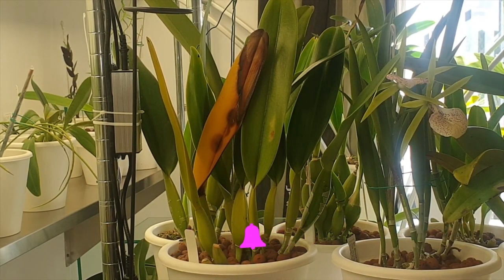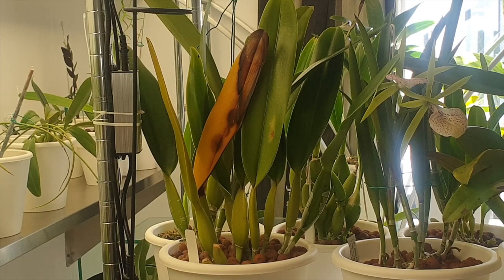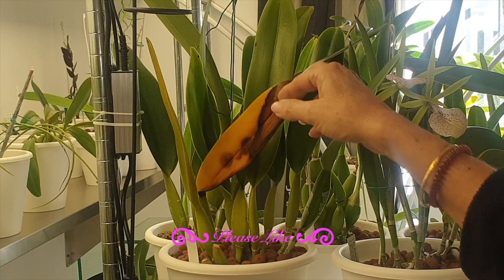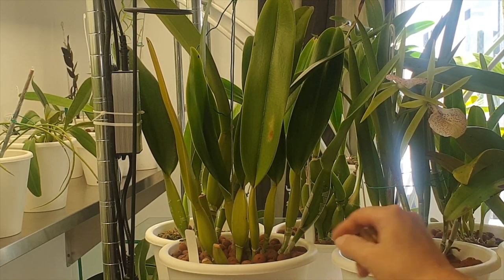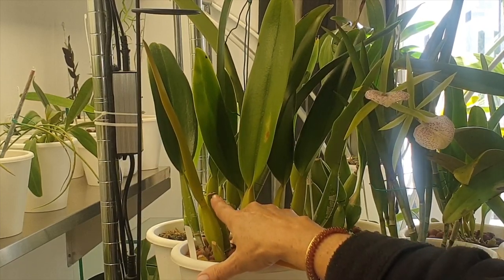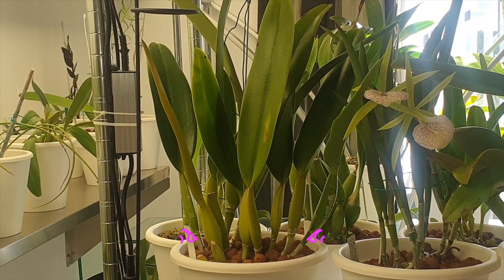That is the important factor. That is the difference where you can say this leaf is dying back because of age — it starts a little bit more yellowy like this one. It takes a long time. It's a slow process, but the orchid is absorbing the energy from that leaf as it dies back. So don't cut it off. Give it time to naturally callus over right at the pseudobulb.